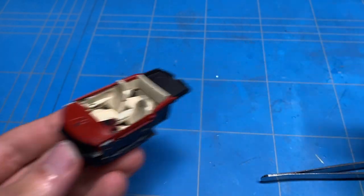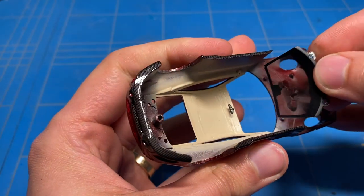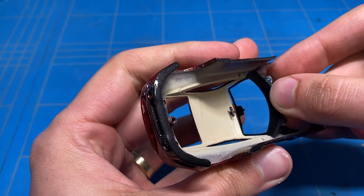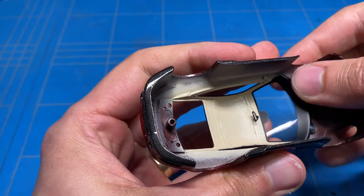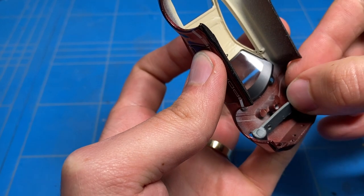Now that the interior is finished, I can put my focus back onto the exterior and finalizing this entire build. The rear view mirror was glued in place on the headliner and then the clear parts could be put in place as well, along with some other parts all around.